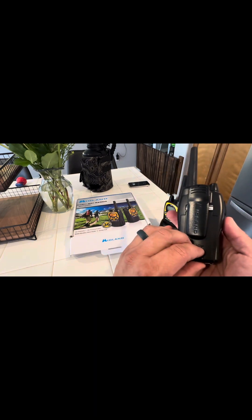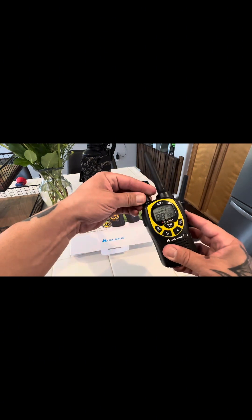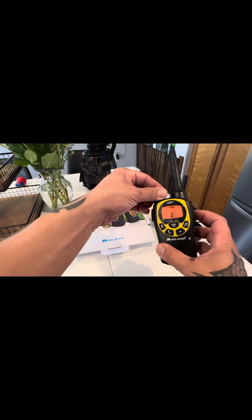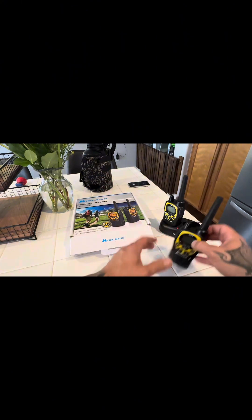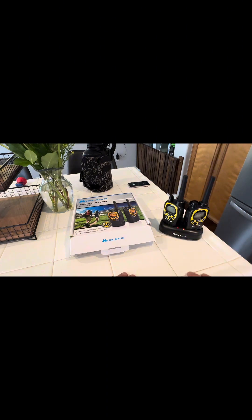Usually they want you to throw these on the charger for 24 hours before using them, and put them back on the charger for 24 hours after using them in the field for 12 hours. That just makes sure your batteries are good to go 100% of the time.